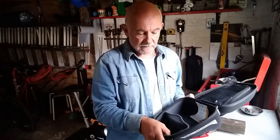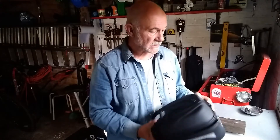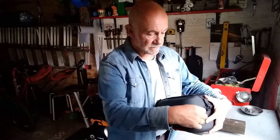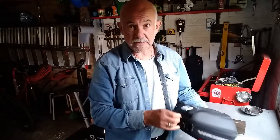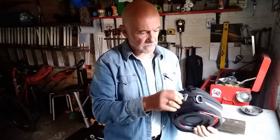Am I impressed? Yes. Has it done what I expected it to do? Yes. Expensive? Yes. But then most of this sort of technical gear is.